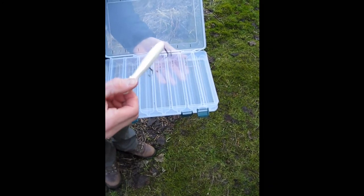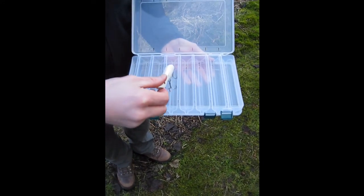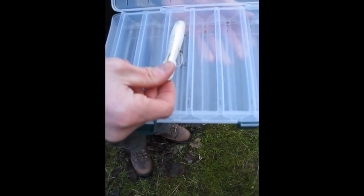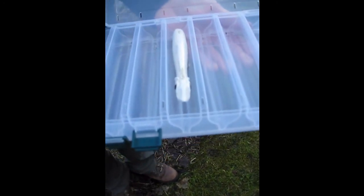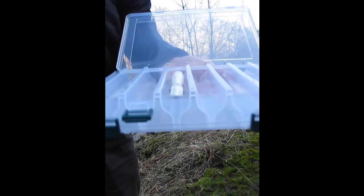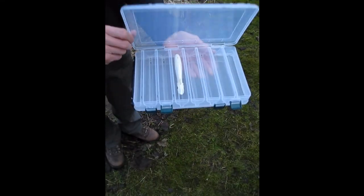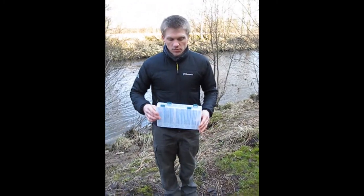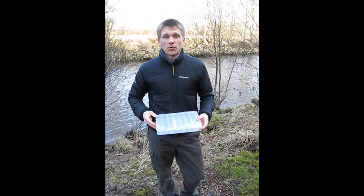And here, demonstrating with the ubiquitous pachinko, you can see how it works — the hooks fit nicely in the bottom of the box and your lure sits flush. Very secure. And that is it: the double-sided lure box from Alcock's Tackle. Thank you for watching.